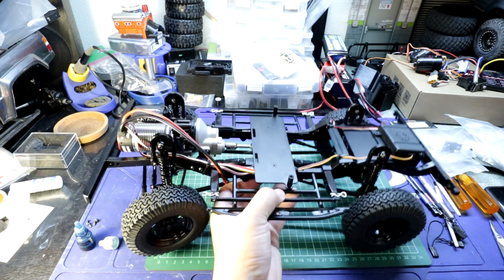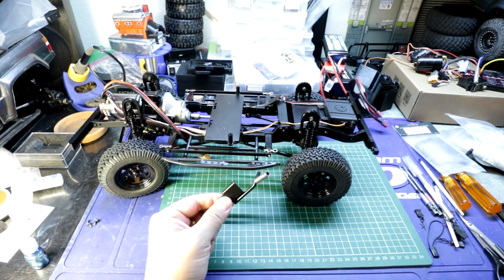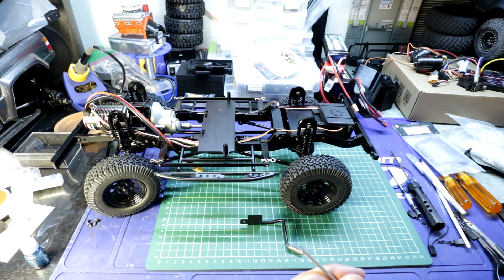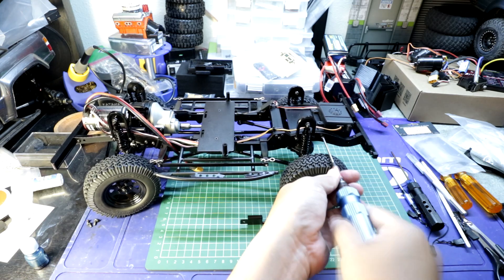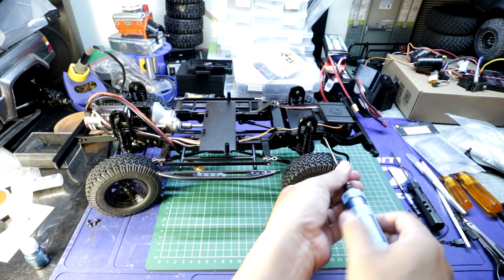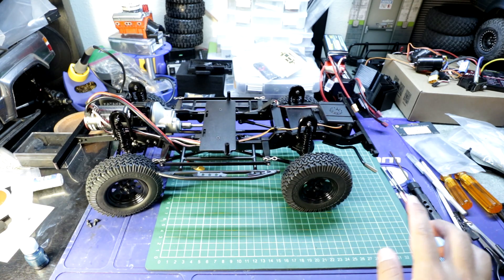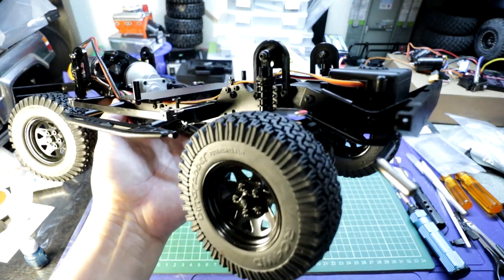The rock sliders are installed. Let's move on to the exhaust. For the exhaust, it just comes like this — you're basically going to reuse a screw, and that would be this one up here. And that's pretty much it — the exhaust is attached to the chassis as you can see here.